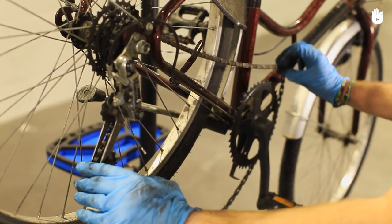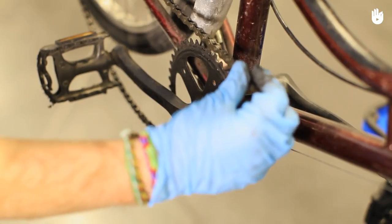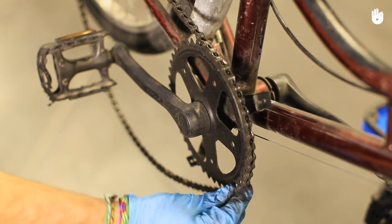If the chain has fallen off at the front chainset, lift the derailleur to create slack, then gradually feed the chain onto the teeth of one of the front chain rings so that it catches.